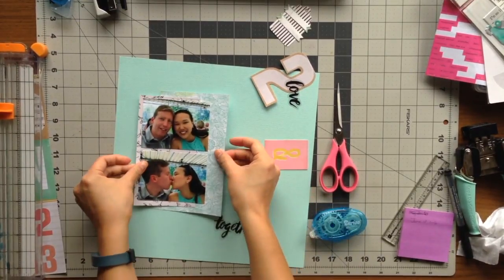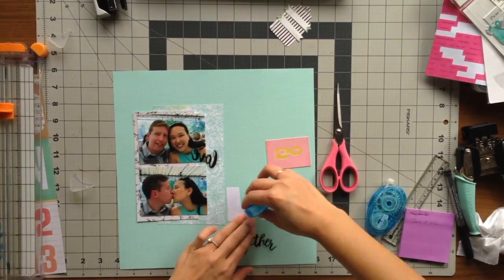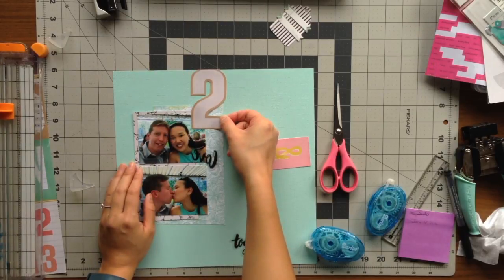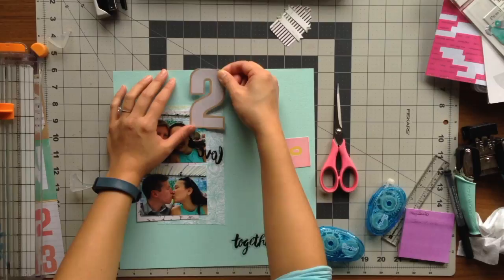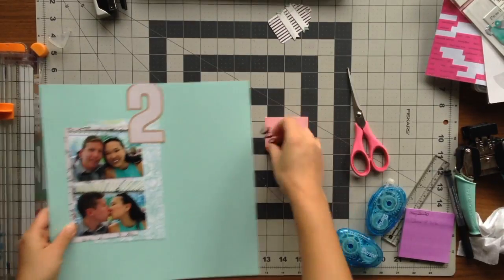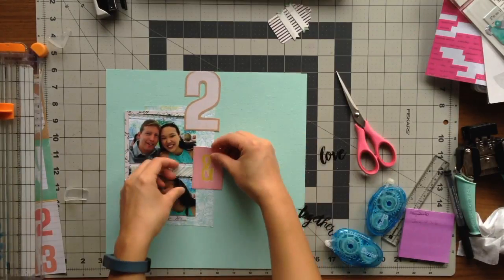I decided I wanted my vertical layout to be on the left side of the page, so I'm going down my photos and then going down my two, which is at the top of the page to hide the fact that the brown tan border is not there. Then I was going to put the rest of my title together.